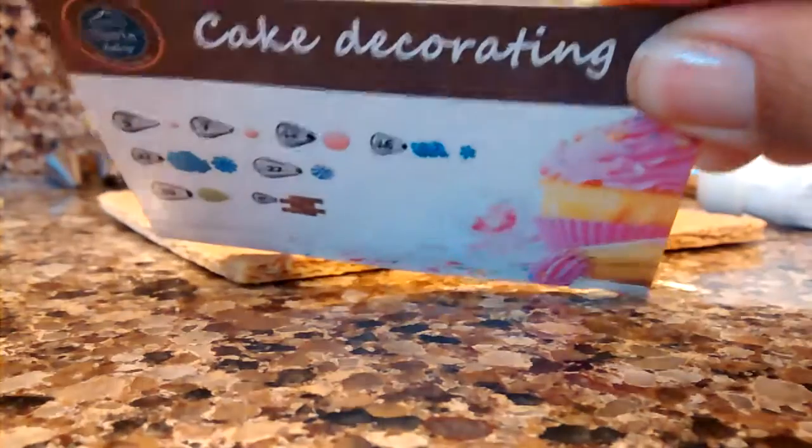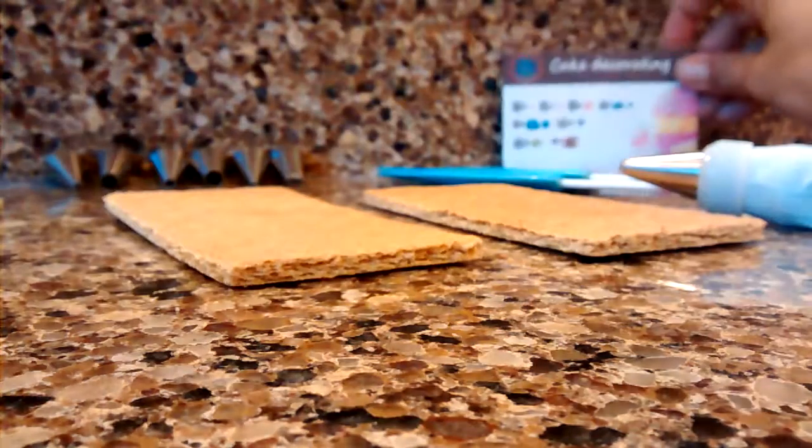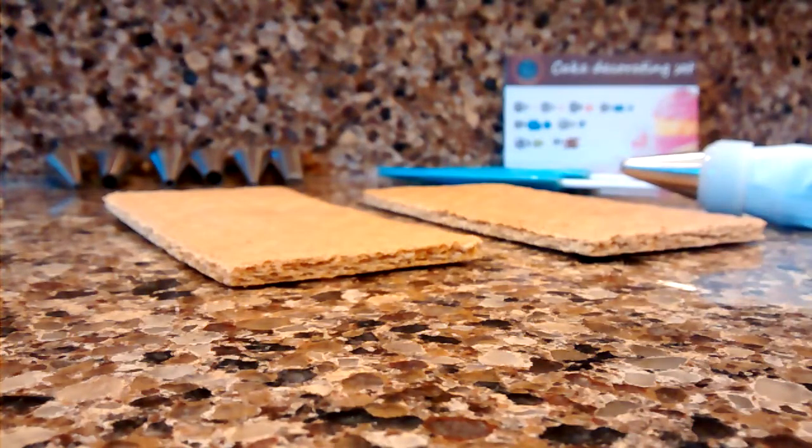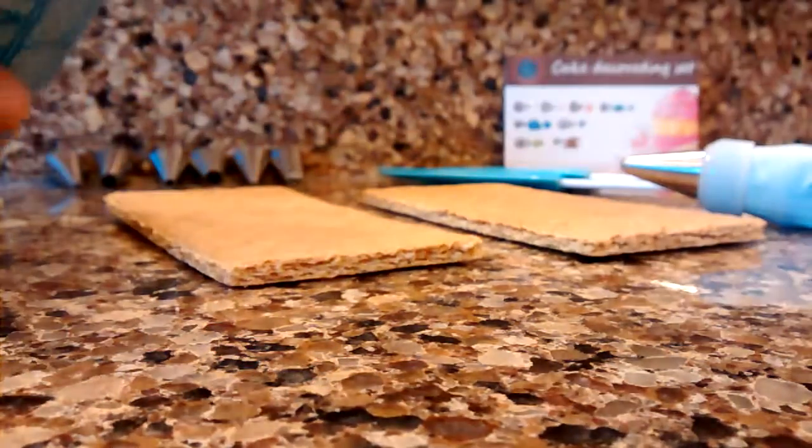Today I'm going to talk about the cake decorating set made by Tovla. I went ahead and put some in this bag already, but I'm going to go ahead and use one of their spatulas here to fill my next bag.